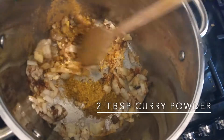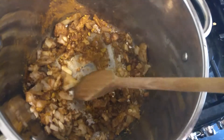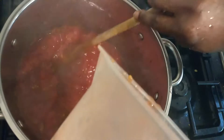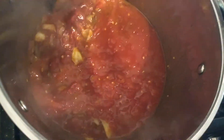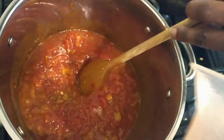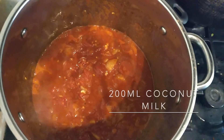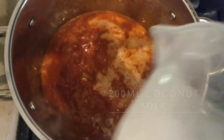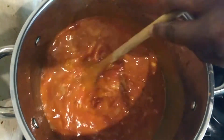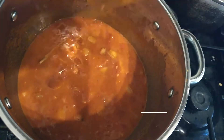Add two tablespoons of curry powder and two tins of chopped tomatoes. Add coconut milk and leave to cook for five to ten minutes.